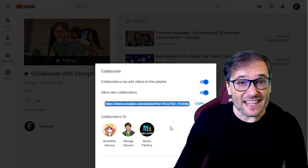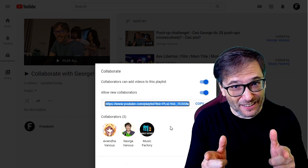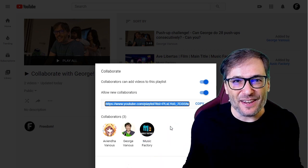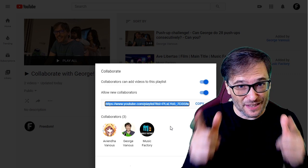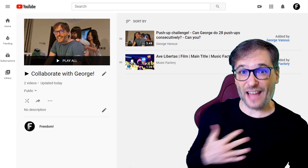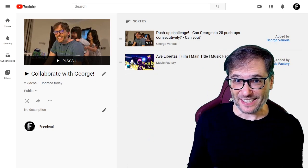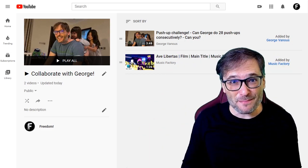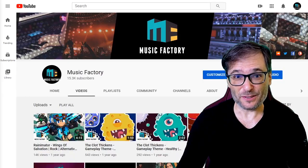Once you do that, they can add videos to your playlist on your channel and you can grow together by doing it on each other's channels. You contribute to their playlists, they contribute to yours and you grow together. So collaborate with me! The link to the Collaborate with George playlist is down there in the description below. Click it and now you can add your best video to my playlist.